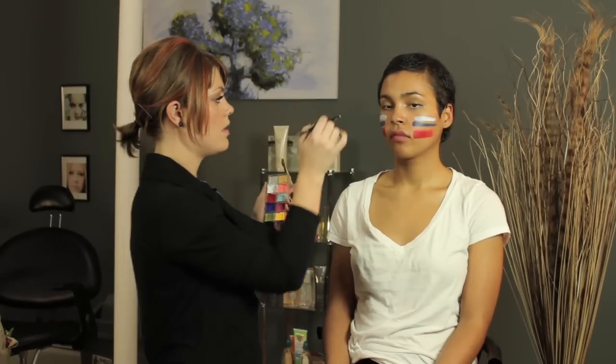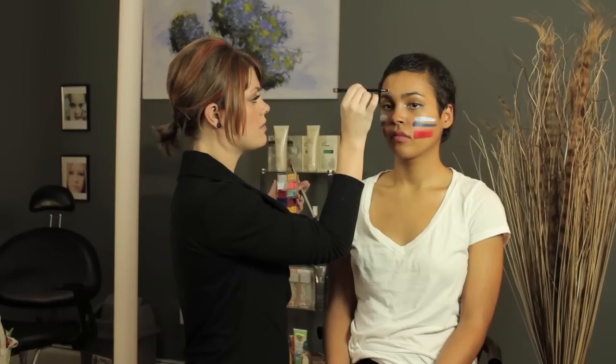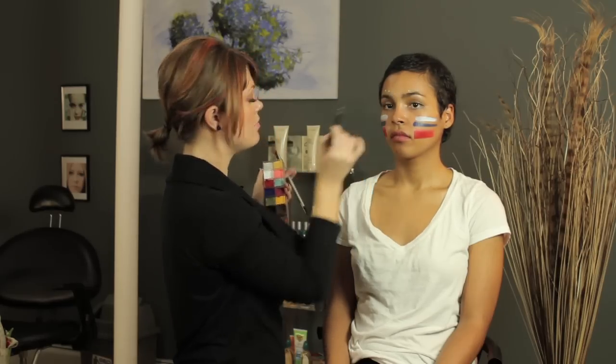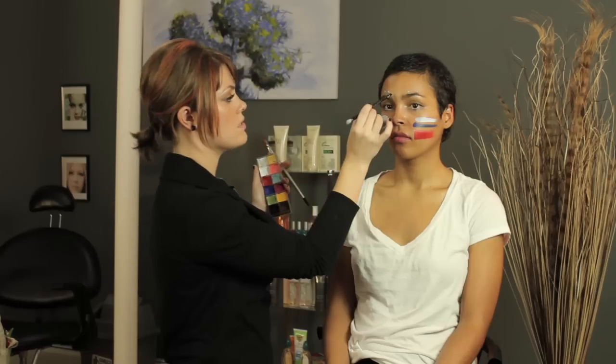And then why not take the end of one of the brushes — say this teal — and just make some dots. You can always utilize your tools as more than what they're advertised for, so you can always use the ends for dots. I'm Erin Henley, and I just showed you how to do tribal makeup inspired makeup.